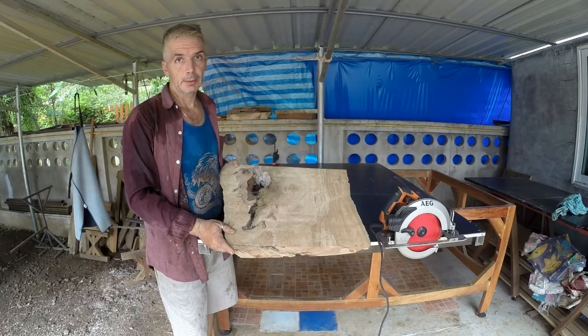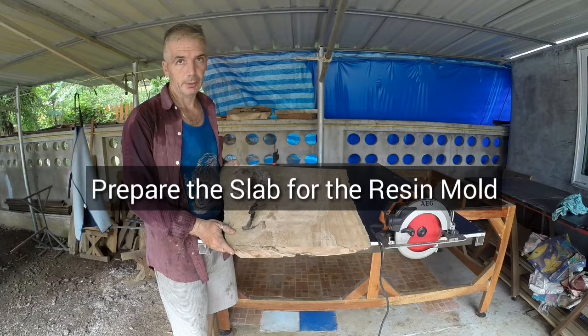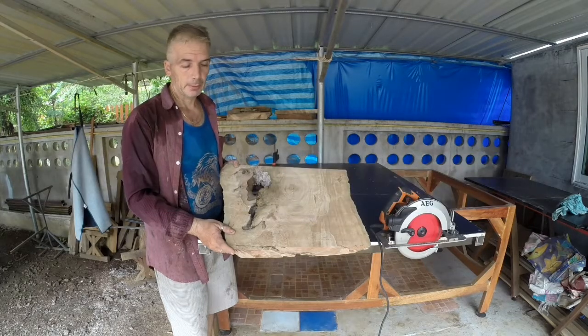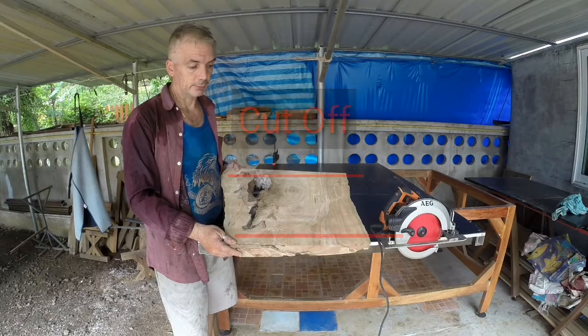In this second episode, we are going to prepare this nice piece of slab for the resin mold. Let's begin to roughly square the piece, cutting its two sides.